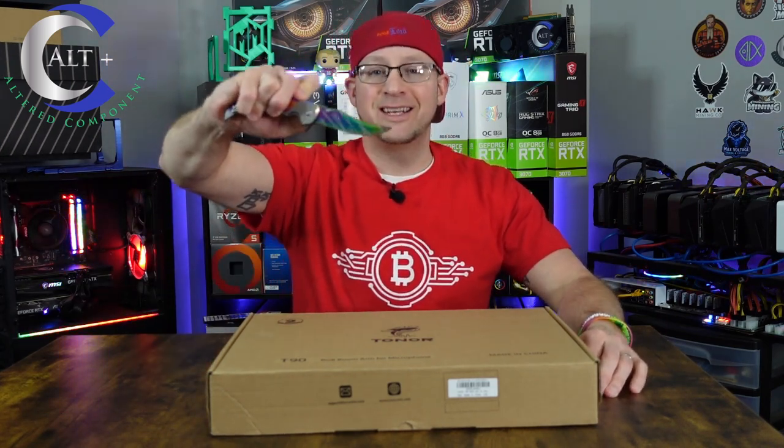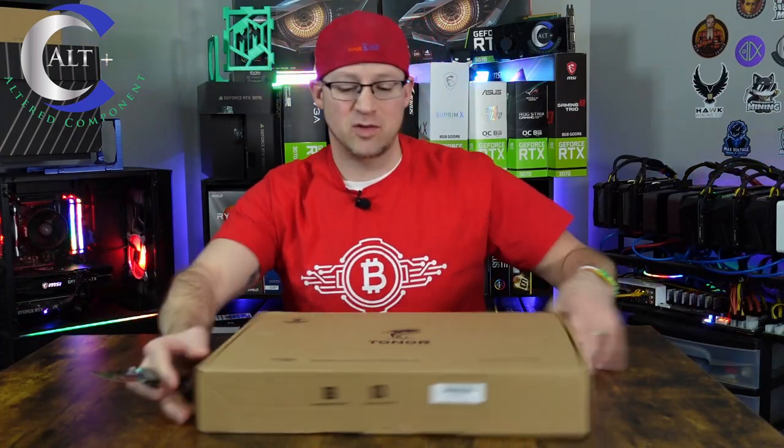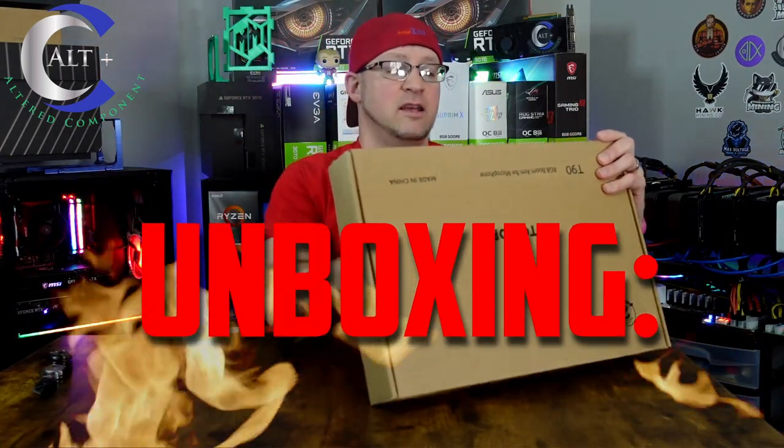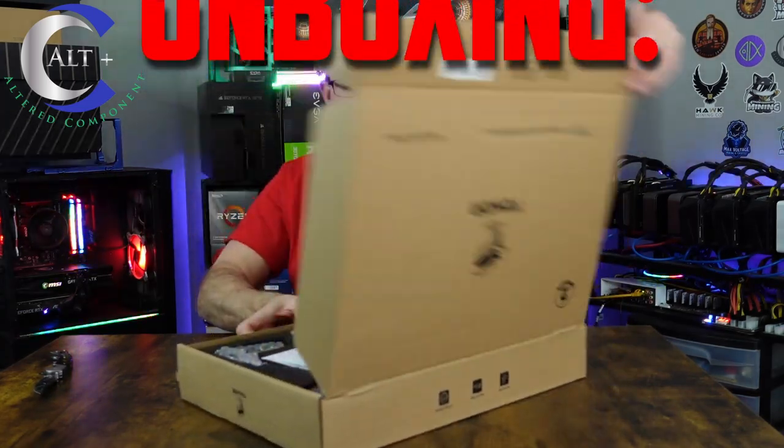RGB knife — engage! Never gets old. So let's open this guy up and take a look-see here. Let's see all what comes with this purchase.